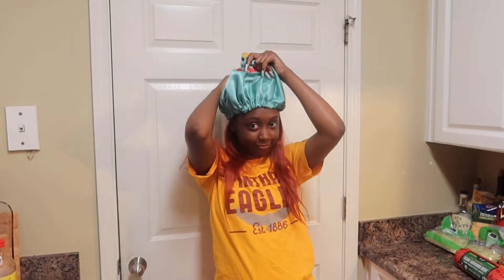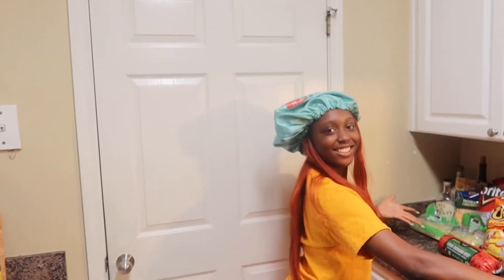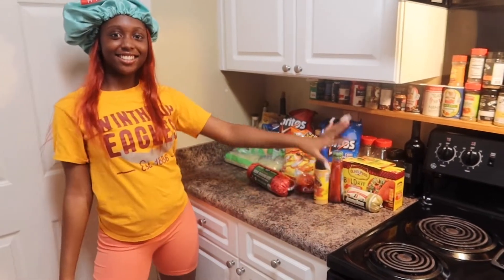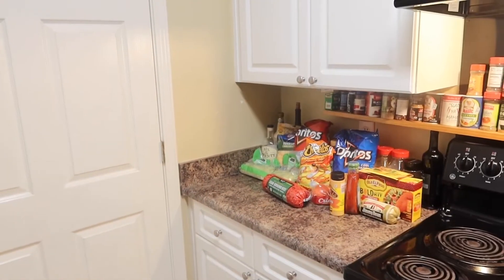Hey y'all, it's Naya! Did y'all like the little shuffling? I was trying to go for a little shuffling but obviously it wasn't giving. So today we're making nachos and tacos — this is all the stuff!